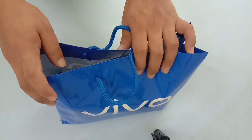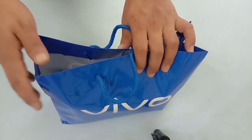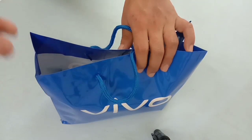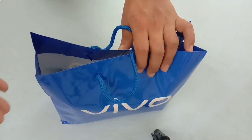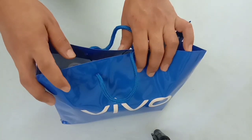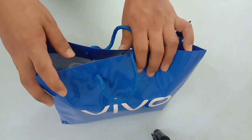OK guys, welcome to my channel. Today I am going to talk about one latest phone — Vivo S1. I am going to purchase this phone and we will look at it in this video.